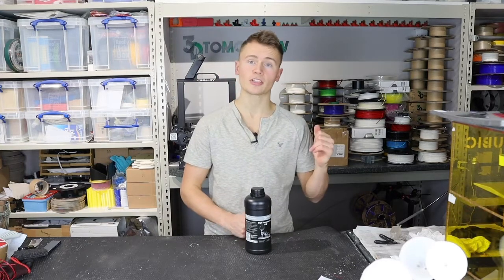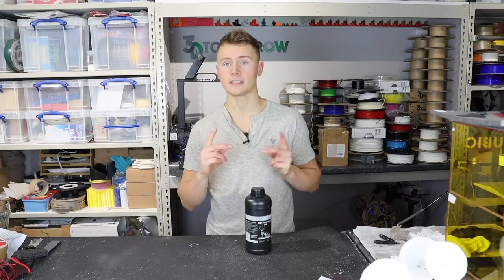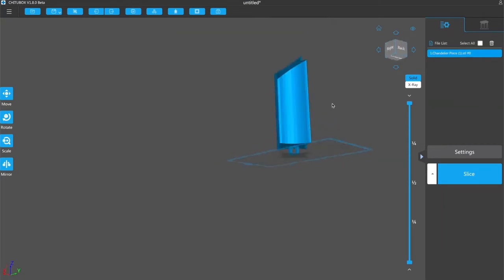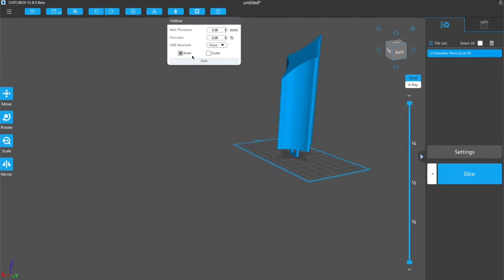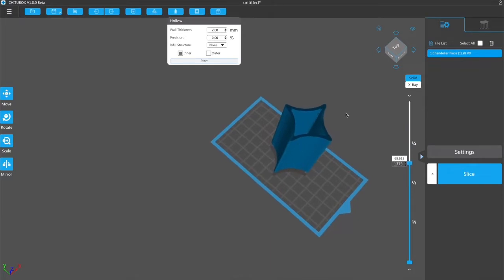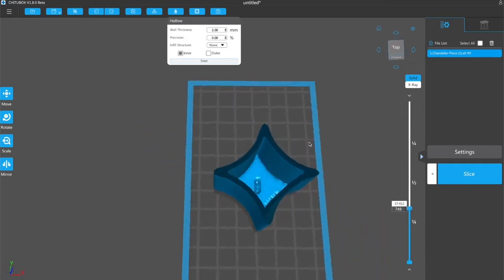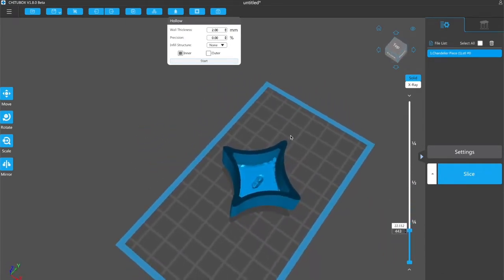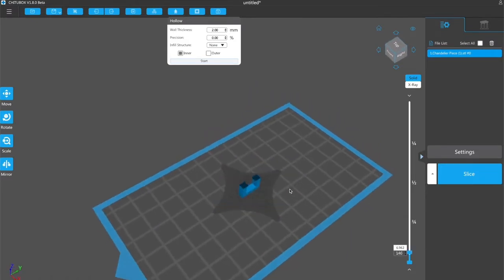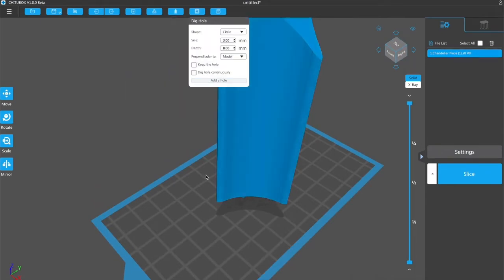Without further ado, we'll jump across into the slicer ChituBox and see if we can whip something up that works well for this resin. We're now in ChituBox and we've added the chandelier piece. The first thing I'm going to do is hollow it so it's not a solid block, with a wall thickness of two millimeters. ChituBox gives you a little preview to show that everything has worked as it should — that all looks nice. When printing hollow objects in a resin printer you have to be careful of creating suction cups, so I'm also going to add some little holes in the bottom to allow the air to escape using the dig hole function.